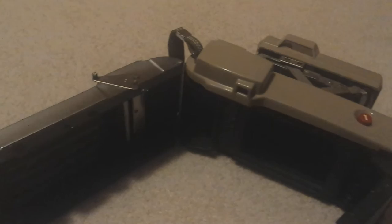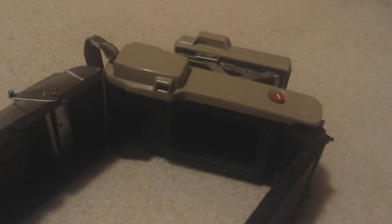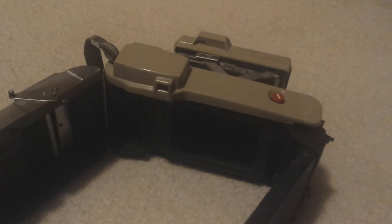But again, film for this isn't the easiest to find. And I wouldn't really trust the lens since it's so dusty to take high-quality photos anymore. But this has been Kodemic with a quick tour of the Polaroid J-33.